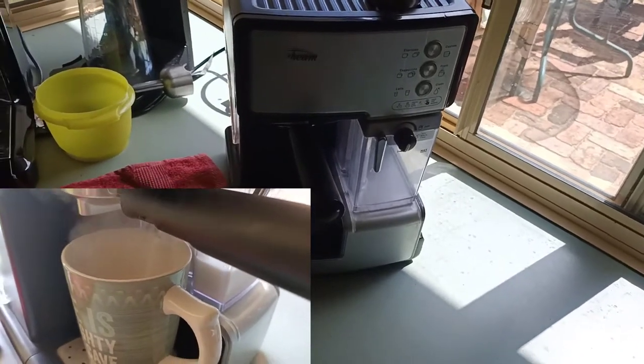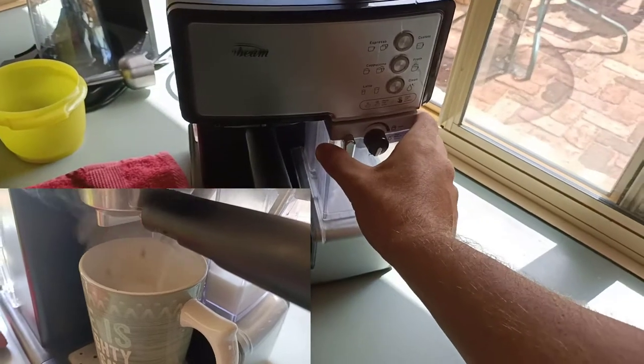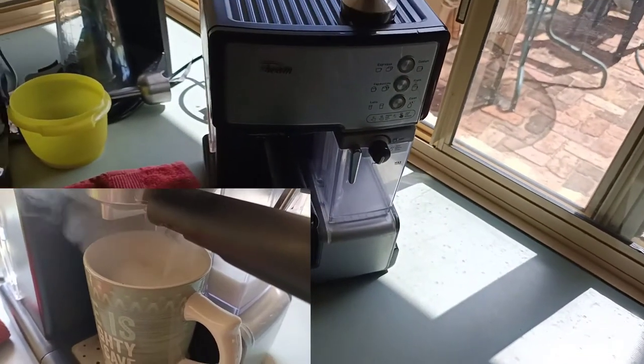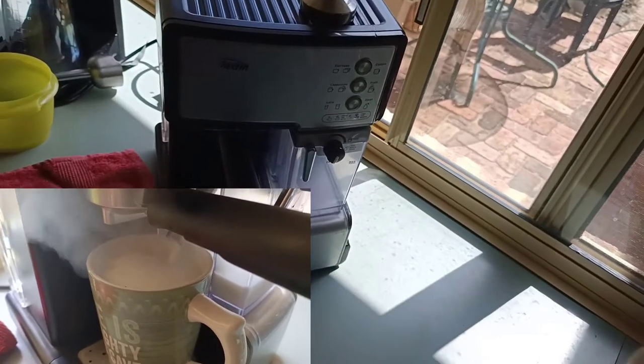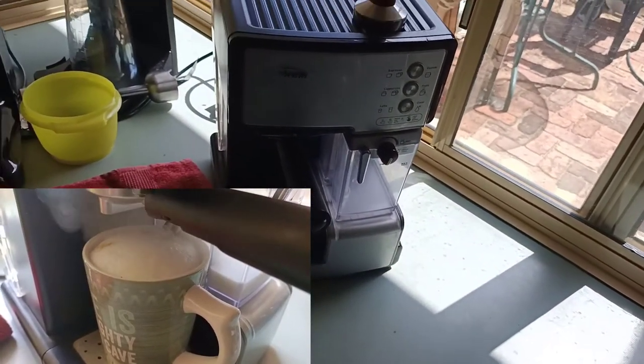At first when I bought this machine I thought it was really good — it has a milk frother and it froths the milk easily. But I soon found out that it froths the milk really badly. It creates all these bubbles, it's out of control and spurts everywhere.